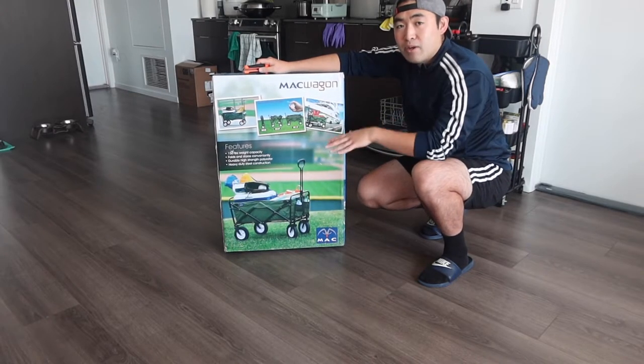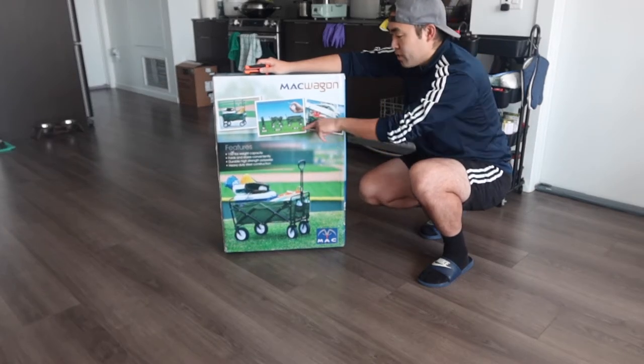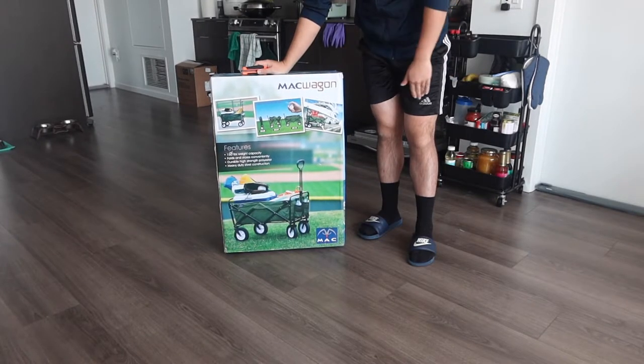As shown in the photo, the product folds up really easily, and opening it doesn't take long either — actually less than 10 seconds to open up. Let me take out the package and show you what's included inside.